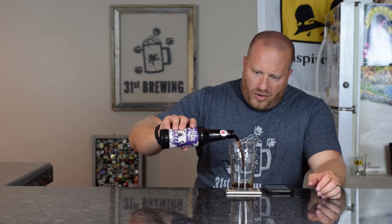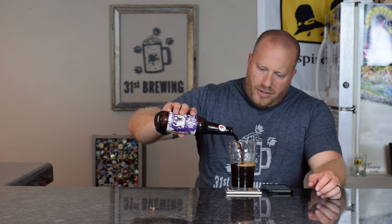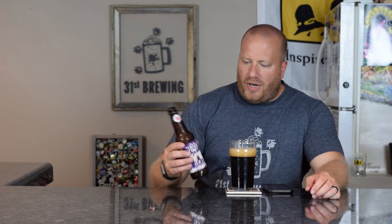Now the ABV is on the bottle, the IBUs are not. So let's go ahead and get this into a glass. This is not a nitro from them, so you're not supposed to pour completely upside down — we can do a vigorous pour like I normally do. This does say enjoy at 50 to 55 degrees Fahrenheit.